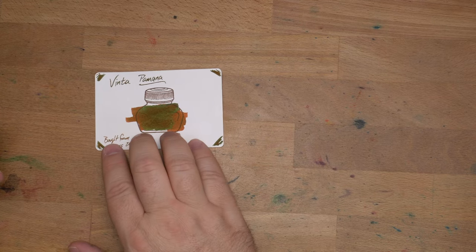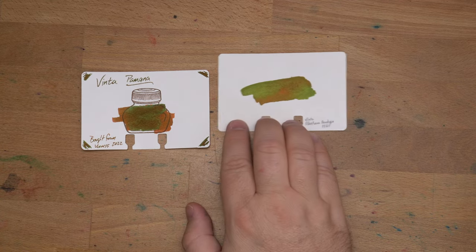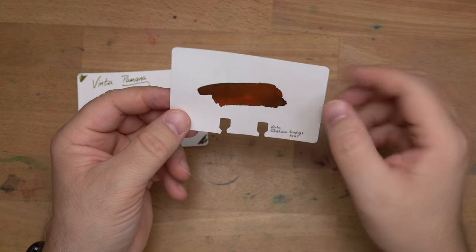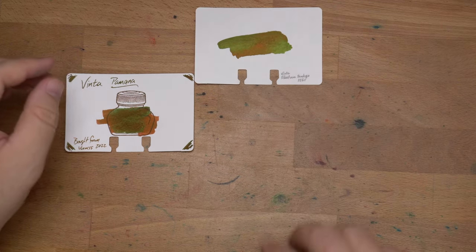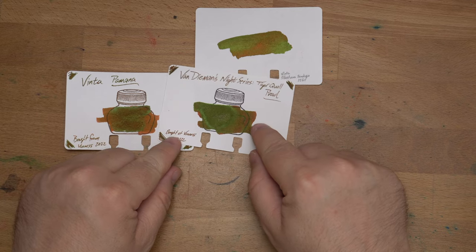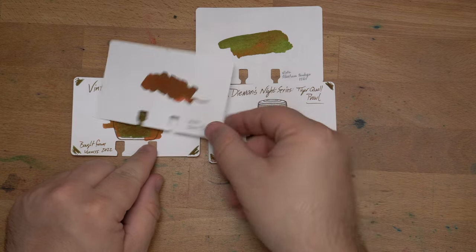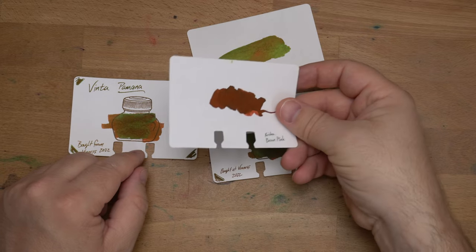Just kidding — I'm back. I forgot to do ink swatches. Here it is on a Colodex card — Vinta Pamana Brown looking amazing. I bought this at Van Ness. This is Vinta's Sandugo, maybe — I don't know what color it is because it's got so much sheen. I think it might be an orange, but it could be a brown — maybe just a sheenier version of Pamana. Then we have Van Diemen's Night Series Tiger Quoll Prowl, which is a shimmer ink — shimmer and sheen — a kind of similar brown color underneath. Then Krishna's Brown Pink, which isn't that close in actual colors but the overall impression is sort of close.